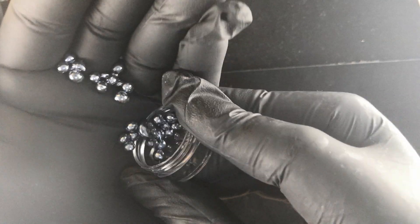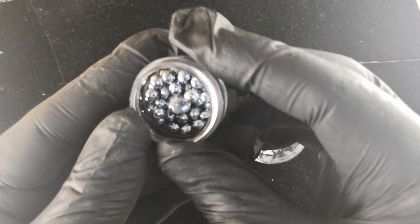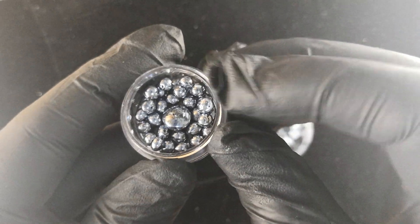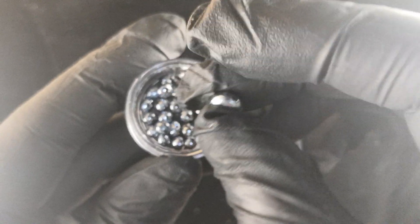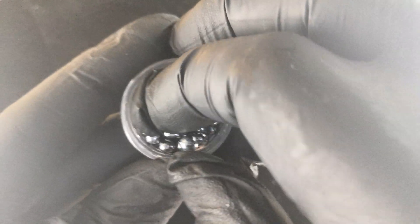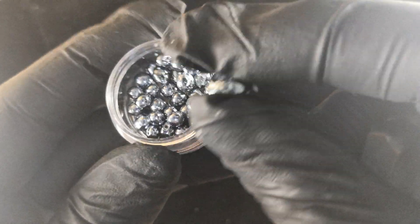Each one of these beads is made by a vacuum furnace, where they are melted in a special type of furnace that reaches the temperature necessary to melt it — that's very, very high temperature — and then it just collapses into a bead as it melts from its powder. This bigger one here is about five grams, and the rest are all one-gram beads.